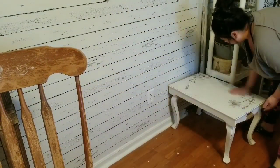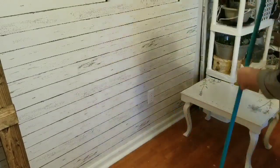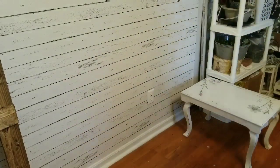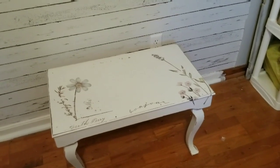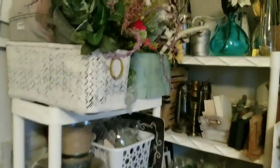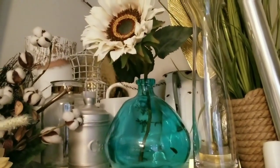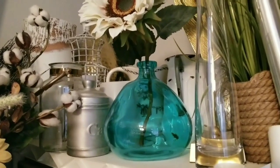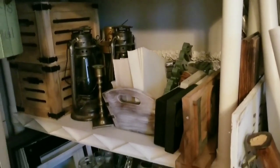Now I'm going to start restaging this little table that unfortunately hasn't sold, and I'm hoping it sells soon. I'm going to restage it to give it a new look and hopefully attract attention on Marketplace so it sells quicker. What I basically do is go to my staging area and grab things here and there and see what looks good, then remove or adjust as needed. In this case, I thought about adding a frame, a vase, and some other things — I'll let you see what I did with it.